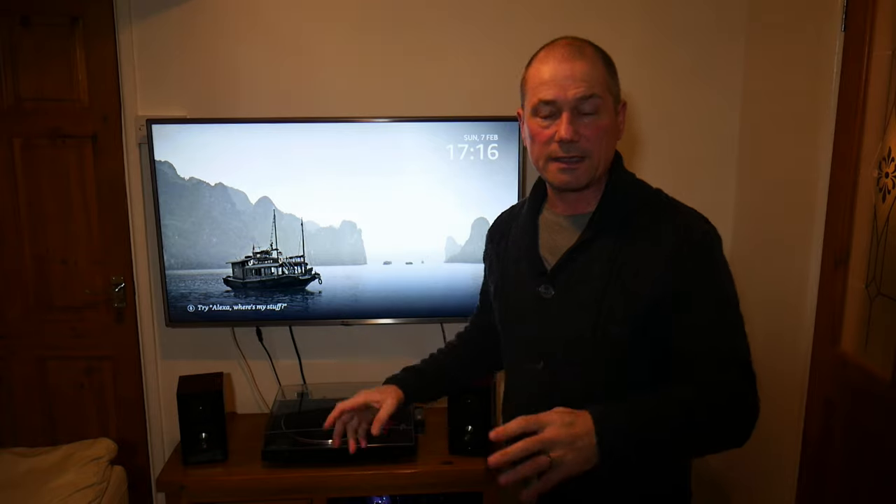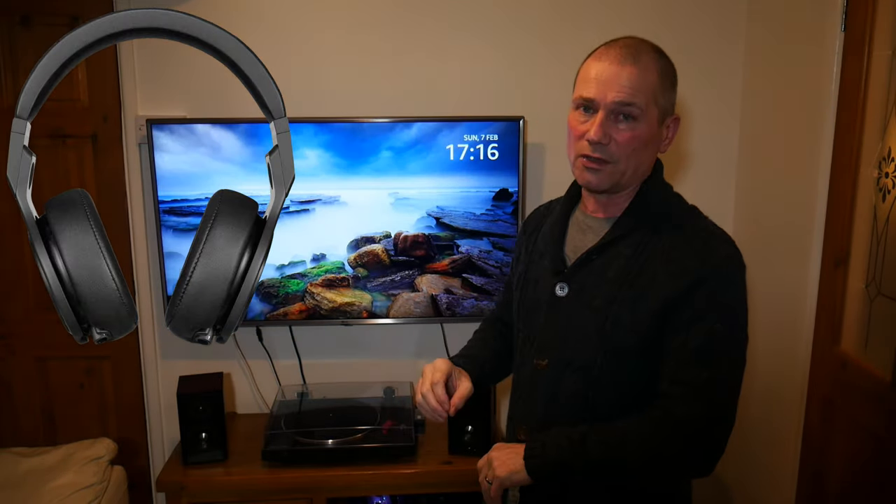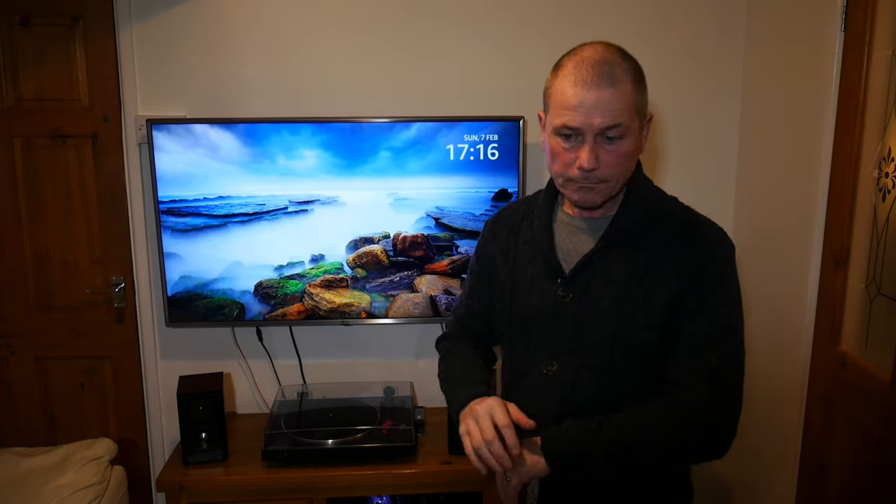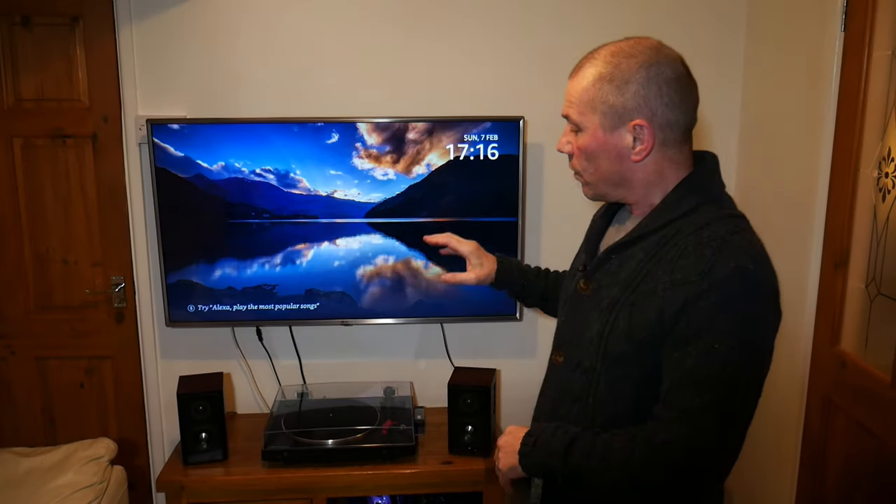I'll stick the foam under each speaker and do a sound comparison with and without it. If you want to listen to this, make sure you put headphones on, because you're not going to tell the difference on a speakerphone or a crappy computer speaker. After the sound comparison, I'll also do a waveform comparison to see if there is any measurable difference. Anyway, let's listen to the sound comparison.